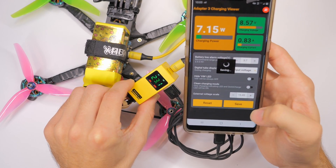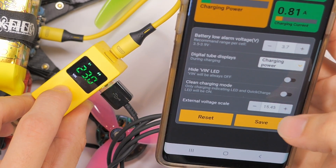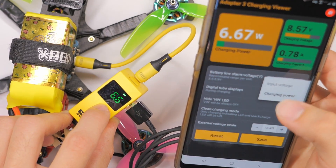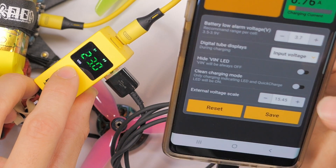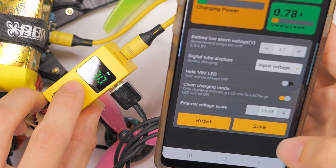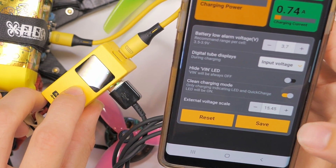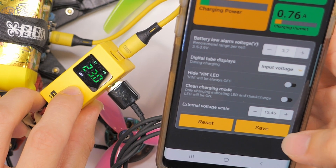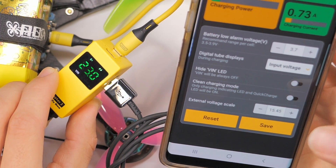Let's set that back to 3.7 and click save. You can also change whether it displays the input voltage or the charging power — that changes the display to the wattage you're using to charge your device. I care more about the input voltage. You can also hide the little white voltage icon, though I don't know why you would. You can do a clean charging mode where it gets rid of basically the screen other than the charging indicator. There's also an external voltage scale option, though I'm not sure what that does other than mess with how it measures the voltage, so I'll leave that as is.